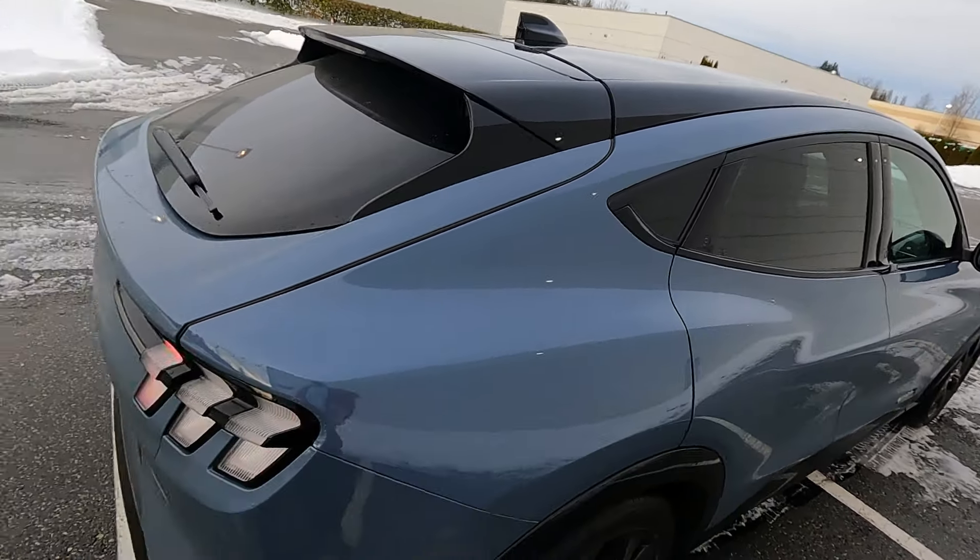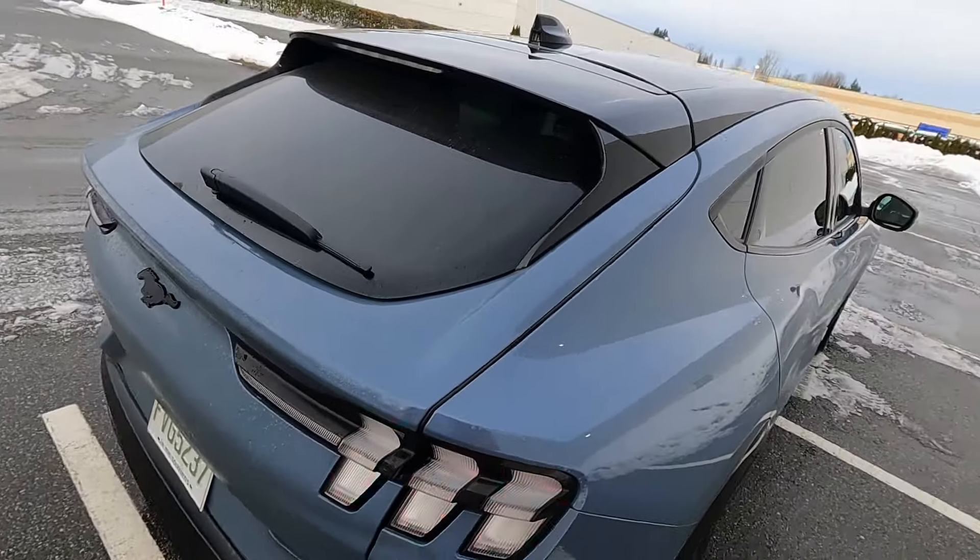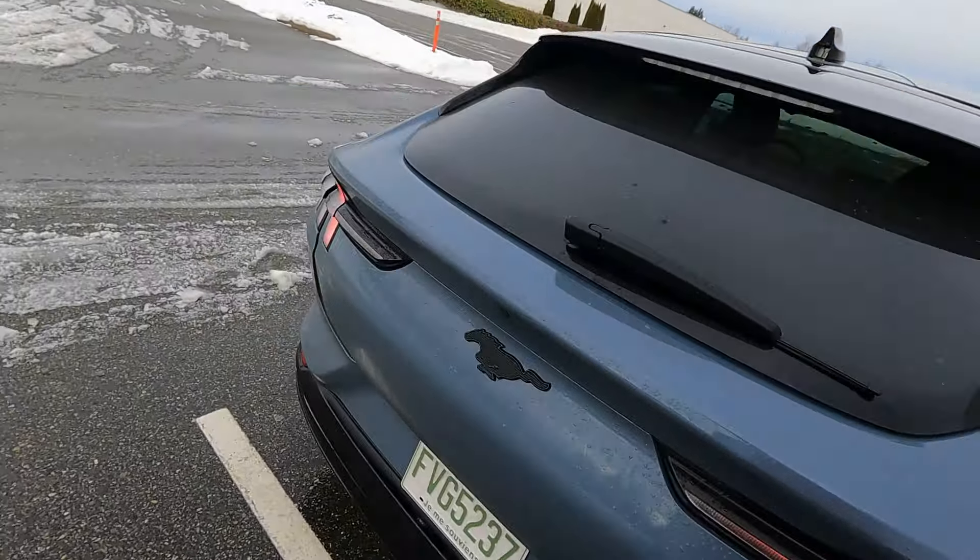Tesla creates fancy door handles. Ford says nah, screw it — let's do no door handles, because we're better.